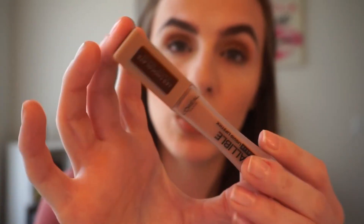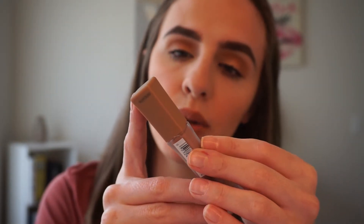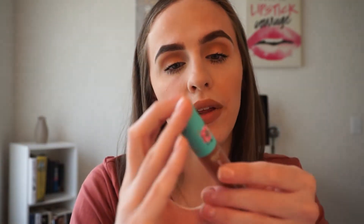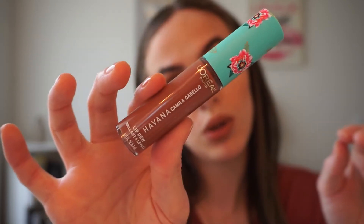My camera needed a break so I cleaned up a bit. Off camera I applied that same L'Oreal Paradise Mascara on my bottom lashes. I also put on my lip color — the L'Oreal Infallible Pro Matte Liquid Lipstick in 844 Sweet Tooth, which is a pretty tannish nude. Then I went over it with the Havana Camila Cabello Lip Dew — I have two of them and this is the more brown one.